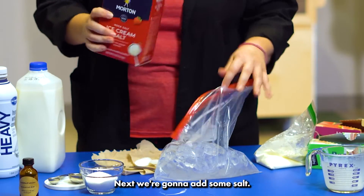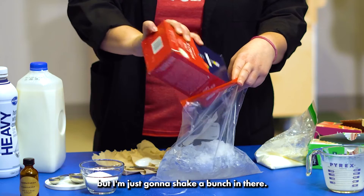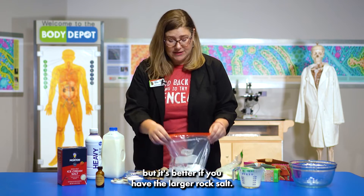Next, we're going to add some salt — not an exact measurement either. If you need a measurement, you can use about a quarter of a cup, but I'm just going to shake a bunch in there. If you don't have ice cream salt, you can use regular salt, but it's better if you have the larger rock salt.